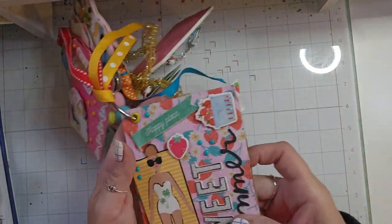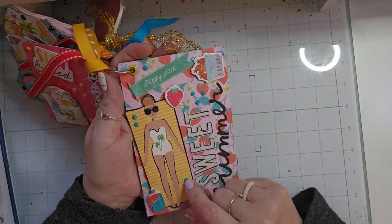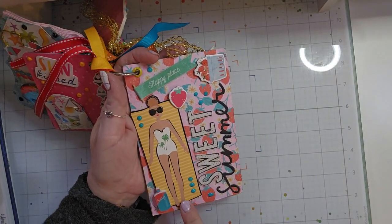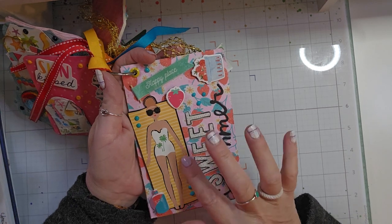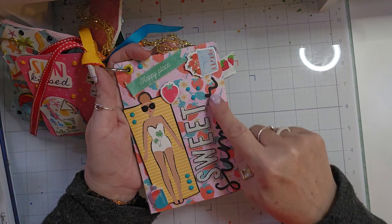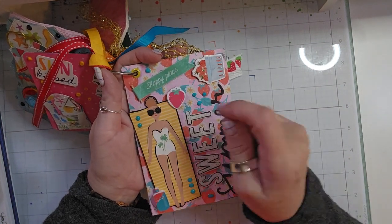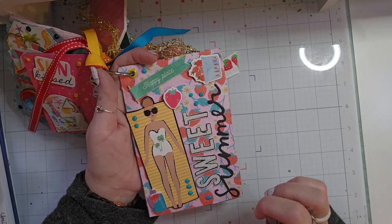The last one — I made a really big chipboard tag. It shows a little girl laying out on her pool float. I had a little bottle of tanning oil. It says 'sweet summer,' some strawberries, 'happy place,' and then some Nouveau drops.